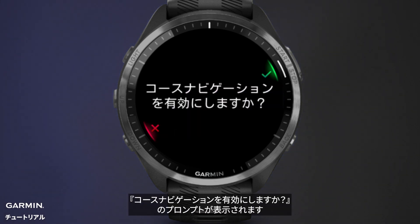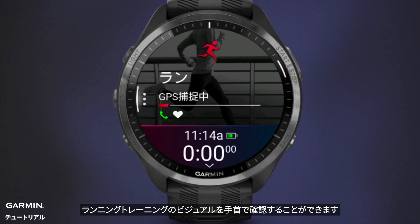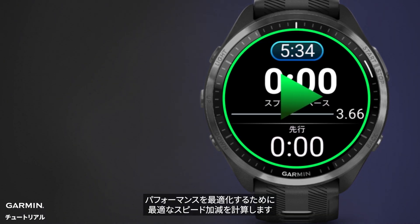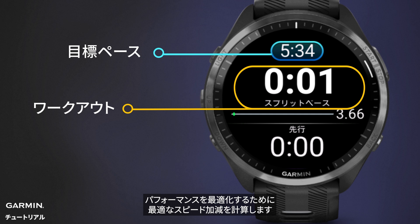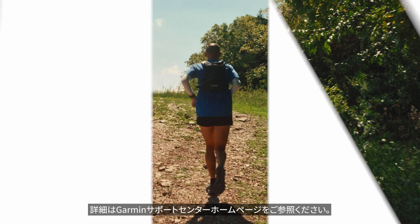Start using the plan. The watch will prompt you to enable course navigation. Once loaded, you'll have a visual of your running training right on your wrist, complete with a breakdown of each split pace compared to the goal pace, calculating the optimal speed adjustments for your best overall performance. For more details, check out support.garmin.com.